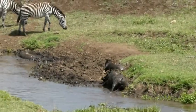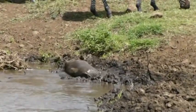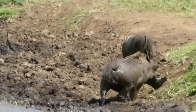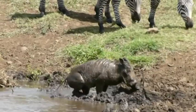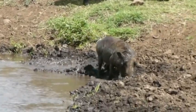Oh, a warthog! So gross. Filthy. Yeah, they are. That one's kind of humping. Or he's stuck. Maybe he's mudding up the backside.